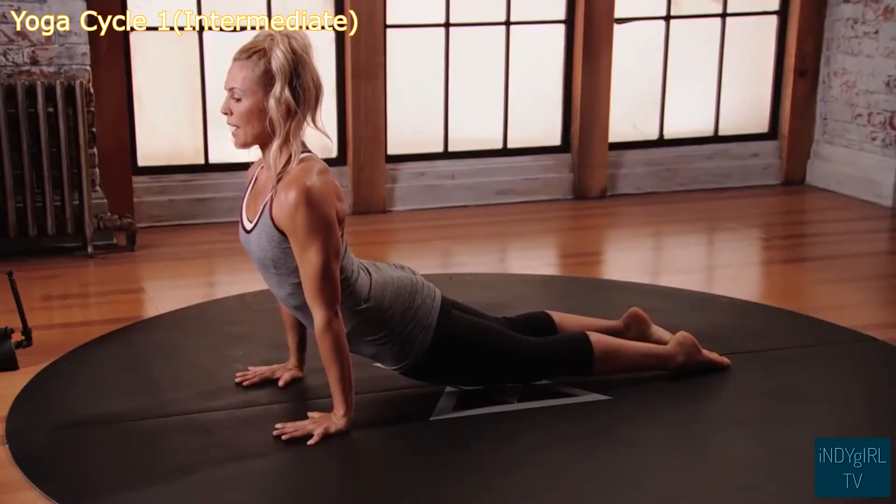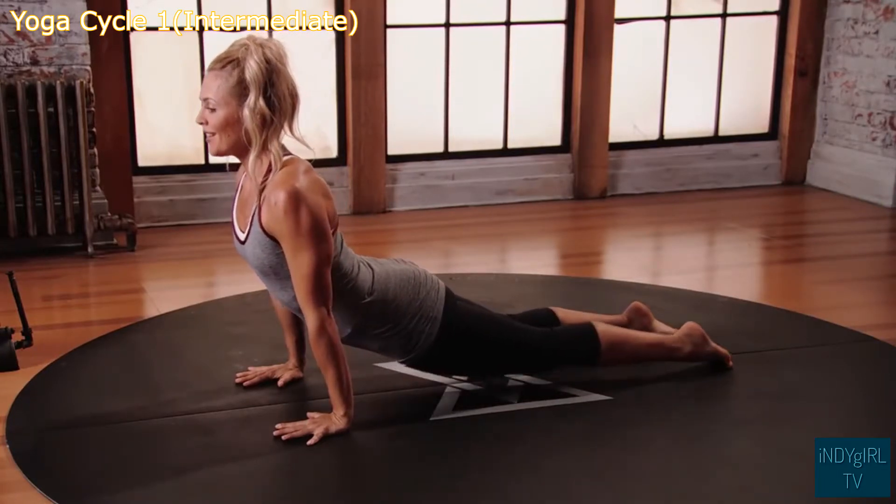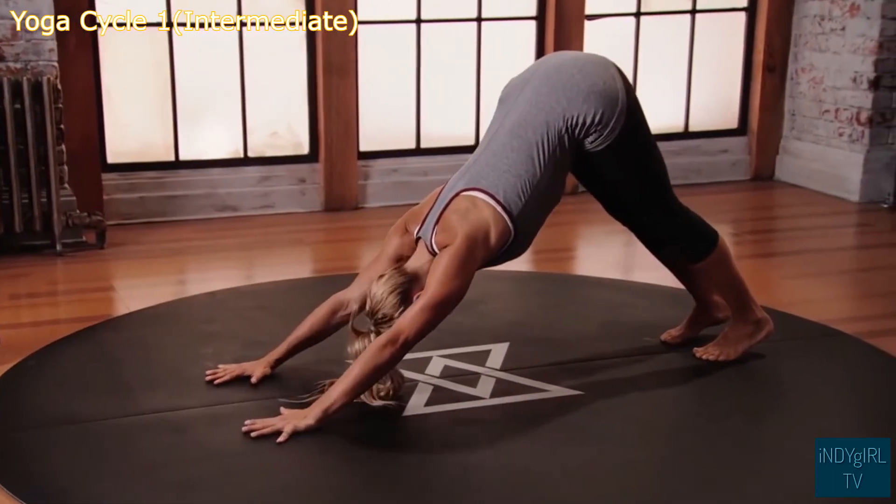All ten toenails are on the floor, back of the neck is long, push into the hands. From here, flip over the toes, lift the hips up and back, downward facing dog.